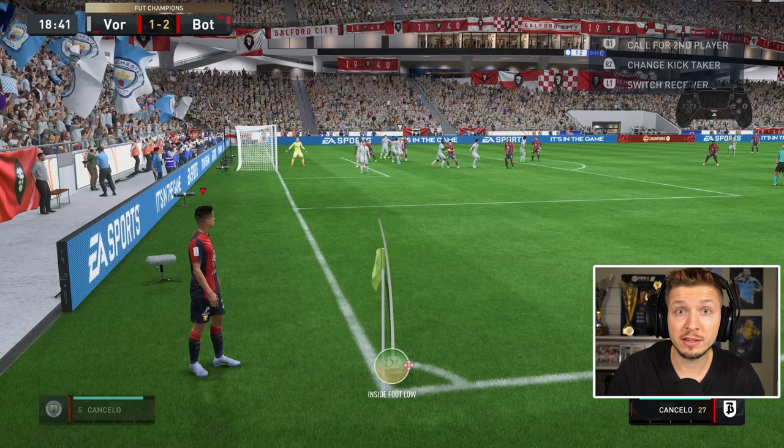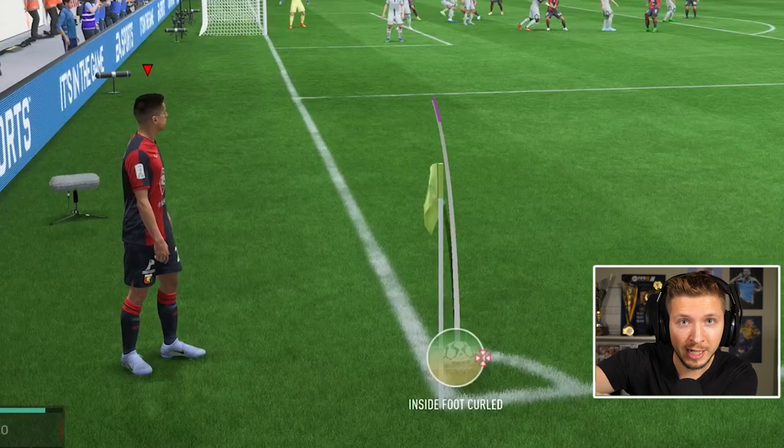This fix was sent to me by a viewer in my Twitch chat. Just use the same aim and the same power, but with one small change — it's so simple: just take this curve down a couple of steps.